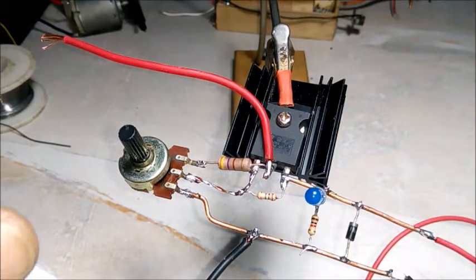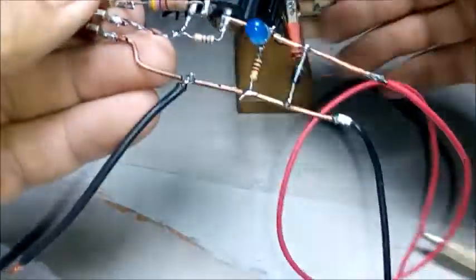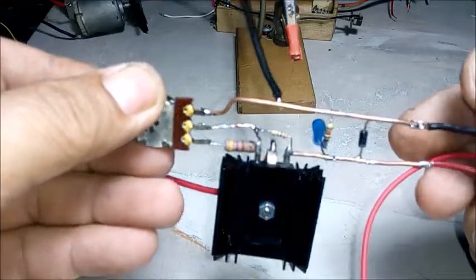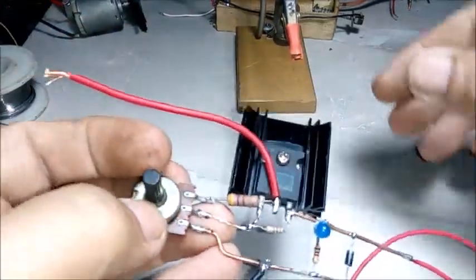Şimdi devremizi bitirdik sayılır. Bir de yakından göstereyim size. Şimdi devremizi test edelim. (Now we can say our circuit is finished. Let me show you a close-up. Now let's test our circuit.)